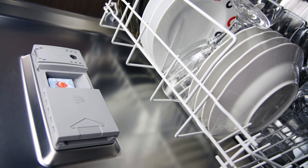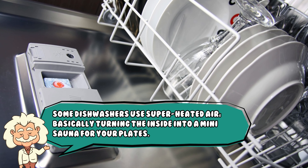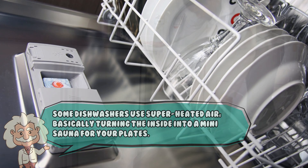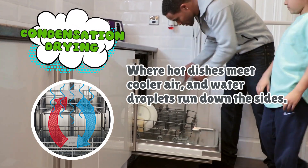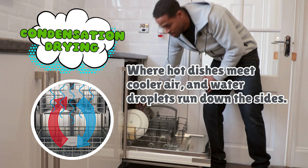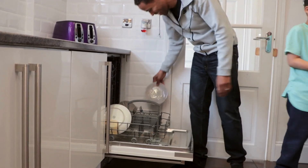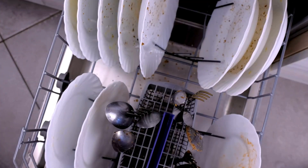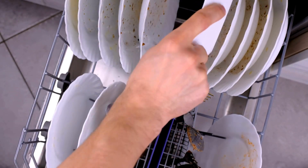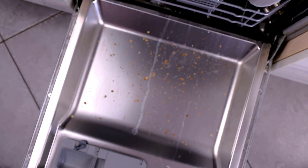Now comes the drying. Some dishwashers use superheated air, basically turning the inside into a mini sauna for your plates. Others use condensation drying, where hot dishes meet cooler air and water droplets run down the sides — this is why sometimes your plastic containers still come out wetter than your grandma's tea towels. In newer, eco-friendly machines, the drying process is gentler and uses less heat, so you save energy but you might have to shake a few forks dry. Consider it a light arm workout.